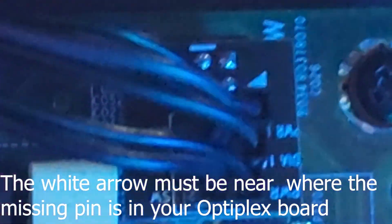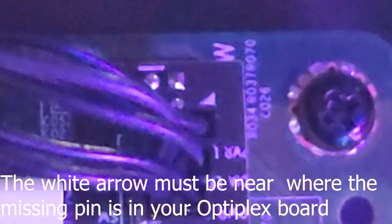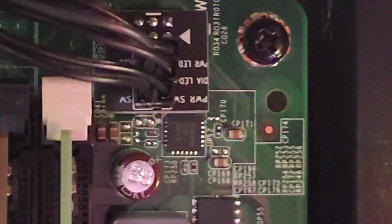I got them off eBay for probably around $24, shipping and taxes included. And you get a piece like that. If you have a missing pin, make sure that missing pin is where that arrow is facing. This is really important — if you have that missing pin part facing the top left, it's going to probably short the motherboard. Make sure that missing pin is closer to where that soldering part is, connected to the missing pins on the motherboard. Because if you do it the other way around, it's not going to work.